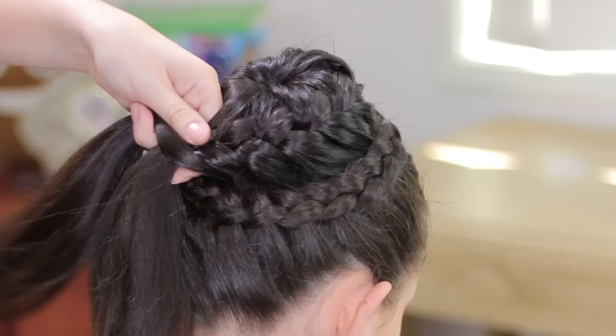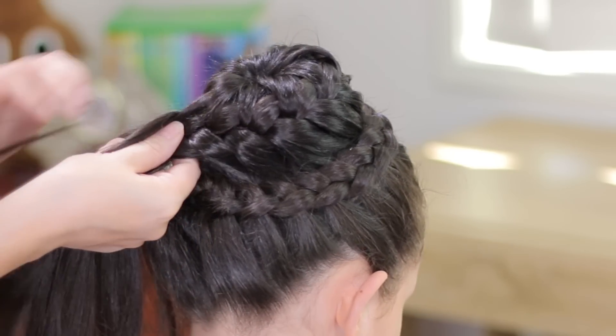When you finish, we're going to keep doing a regular braid and hold it with an elastic band at the end as well.